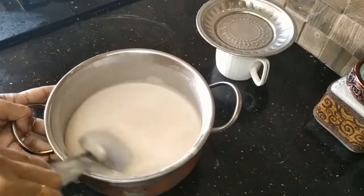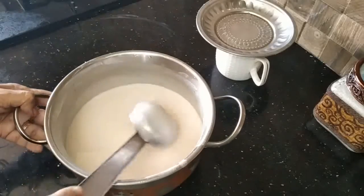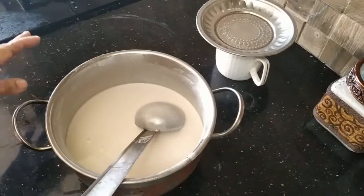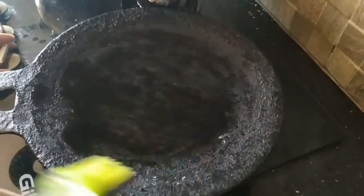When I do this, I will mix it up. I will mix it up with rice and then mix it up with oil and grease.